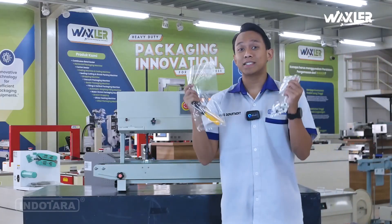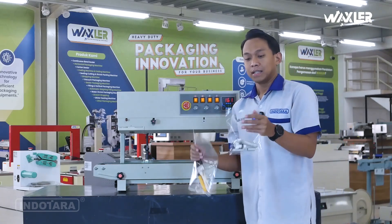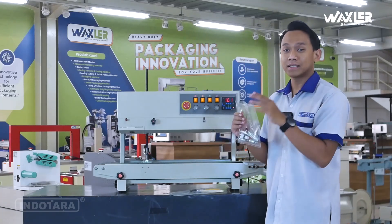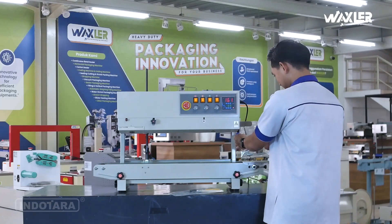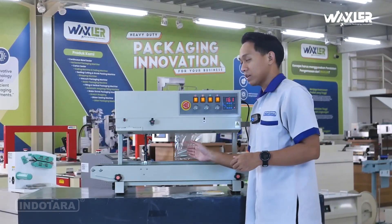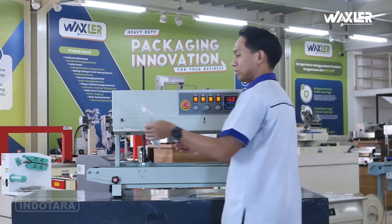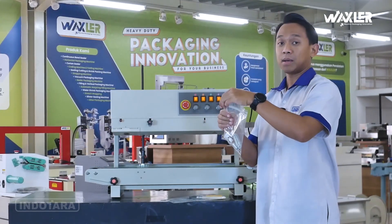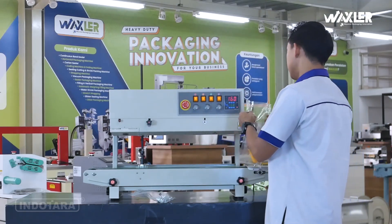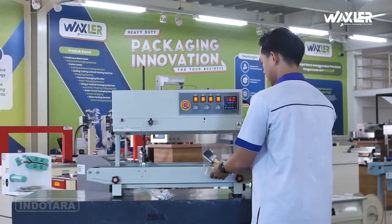Saya sudah siapkan dua buah produk aksesoris dan juga beberapa perkakas dengan dua kemasan ukuran yang berbeda. Sekarang langsung saya tes bagaimana hasil sealing-nya. Mudah sekali, langsung saja jalan karena conveyor-nya ini otomatis akan mengambil dan merekat. Mantap sekali! Lanjut, sebelum saya cek hasil rekatannya atau sealing-nya.